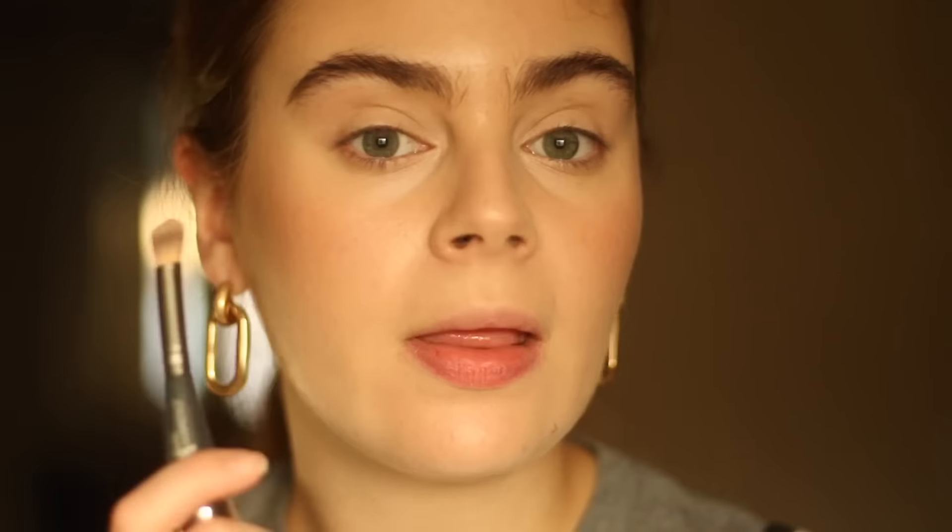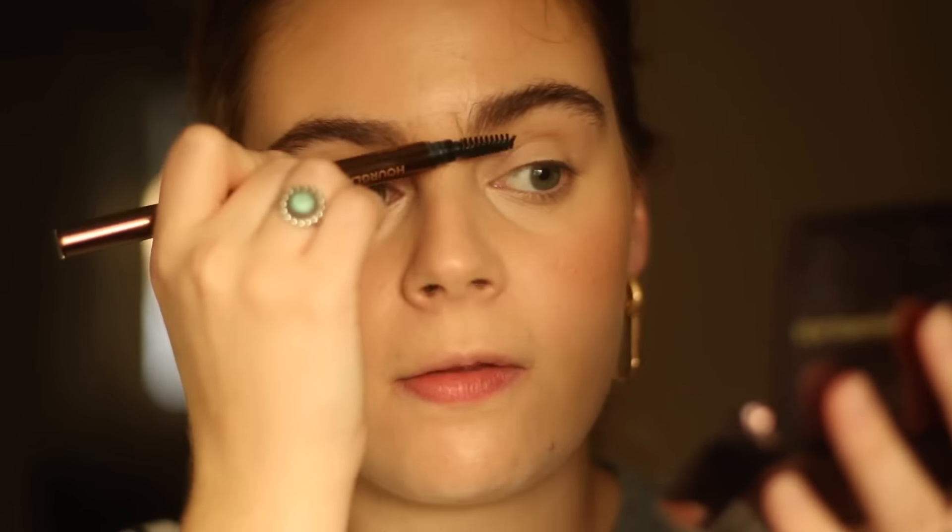Next, I'm going to use a little bit of the Kaja Liquid Blush — I love this because it layers on top of powders completely fine. I just want a little bit of pop to the apples of the cheeks. Before we define the eyes, I want to define my brows because this is the part where I can go overboard sometimes. To give a polished look, we don't want a lot of apparent product in the brows. We want them to look fluttery but not super untamed. Today we want them to look feathery but not undone.